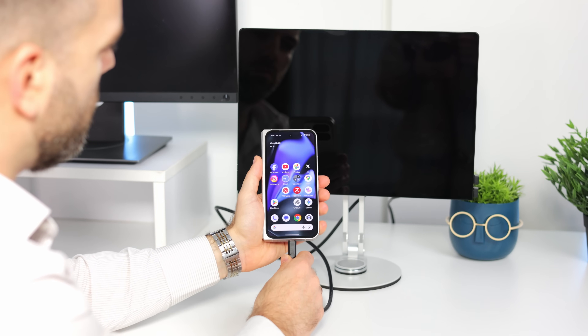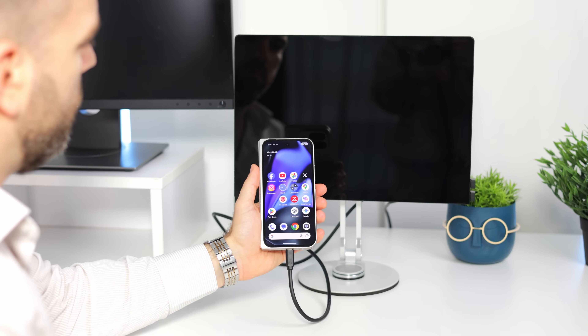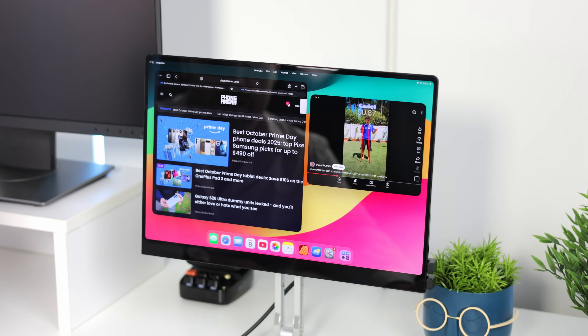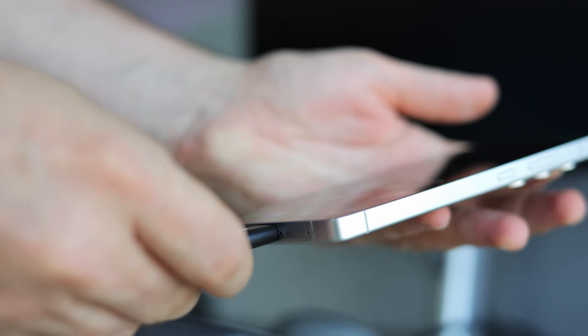Desktop mode on phones will be a big deal in the future. Google is in the final stages of developing Android desktop mode, so it will no longer be just a Samsung or Motorola thing — it's going to be a standard Android feature. That also makes it more likely for Apple to add Stage Manager to the iPhone at some point, which I absolutely think they should do.